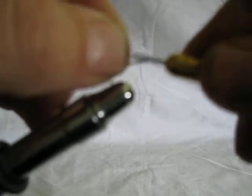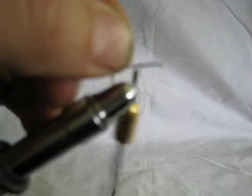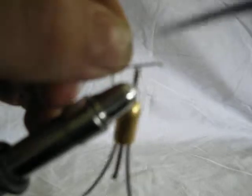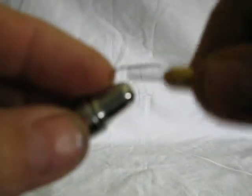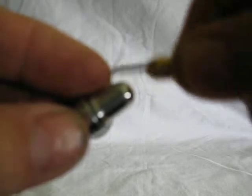Start by starting a thread, run it all the way back to the bend of the shank.